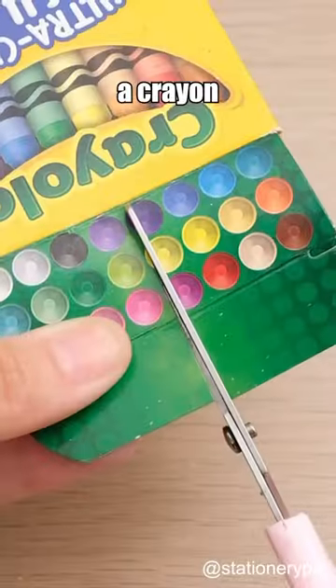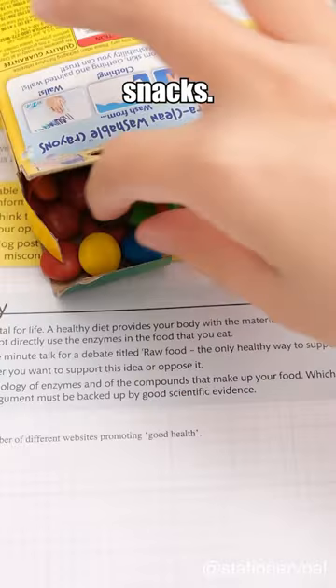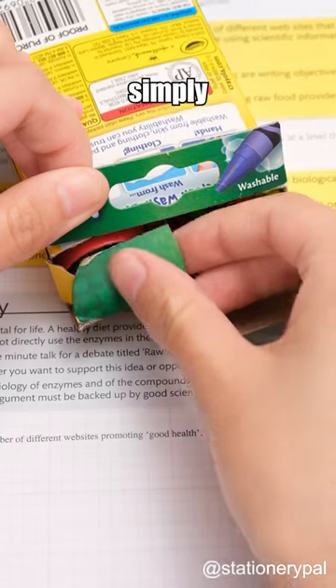Three sneaky methods for bringing food into the classroom. Modifying a crayon box: remove the crayons on the left side and replace them with snacks. When the teacher approaches, simply close the box.